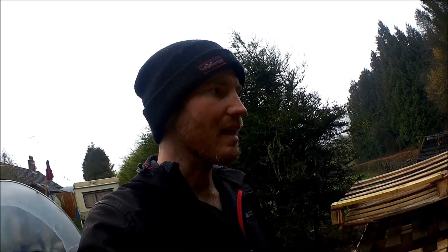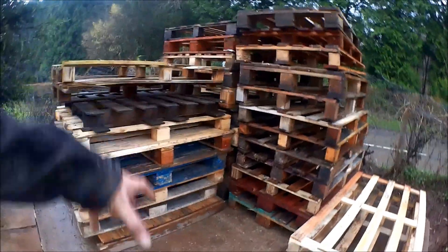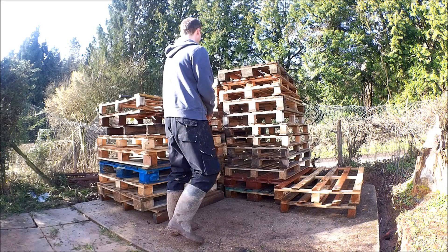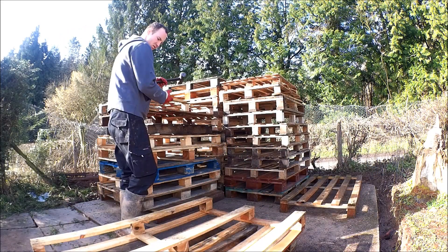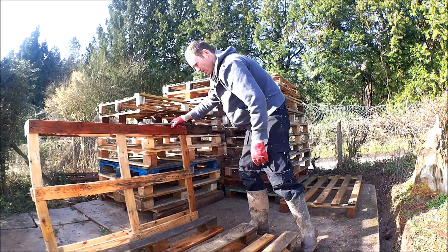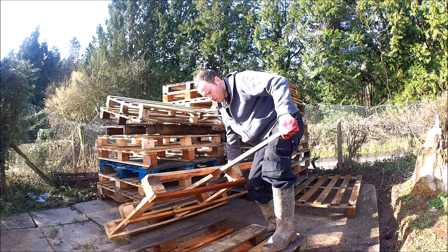I reckon I'll need at least another two loads of this amount, because once I've pulled it all apart you'll be amazed how much material there is. All these bits I'm going to be overlapping for the cladding, and I've got an idea of how to use the thicker stuff for the main frame. Keep watching and I'll show you how I'm going to do that.